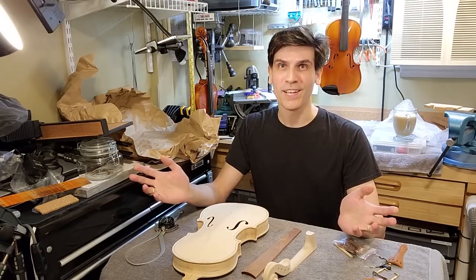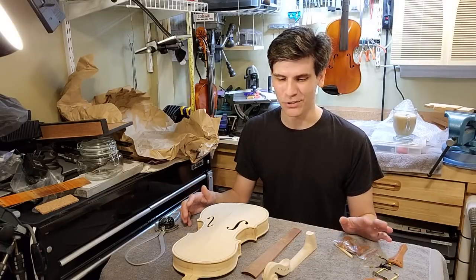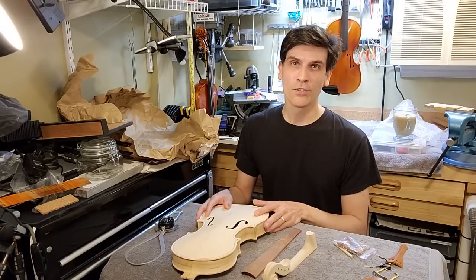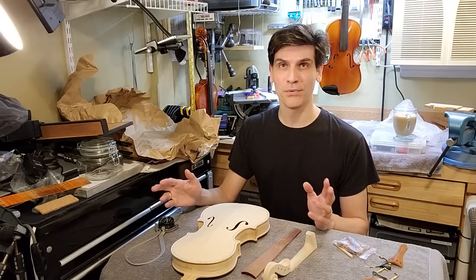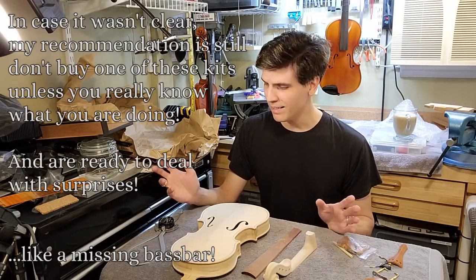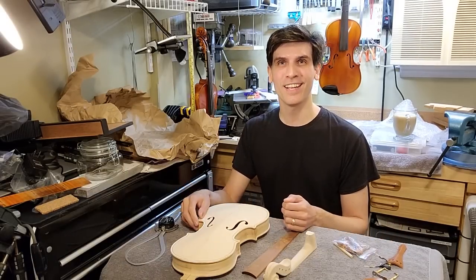So stay tuned for that. I'm a slow builder, so this will take me several days to put together — it's not going to be quick. So if you want to try to win the violin, subscribe and hit the bell so you get notifications for when that video comes on. It's going to be a few days, maybe a couple of weeks. And I have a lot of work to do. Thank you so much for watching — I will see you next time.